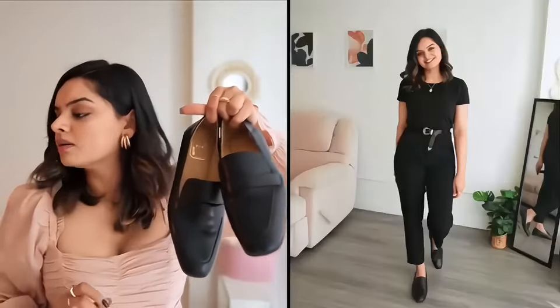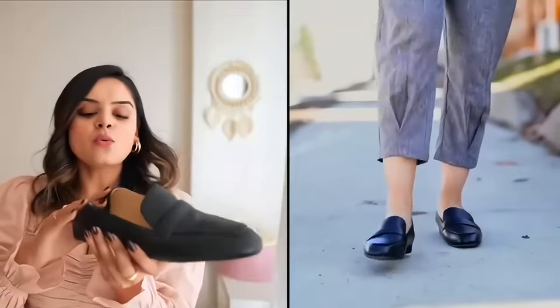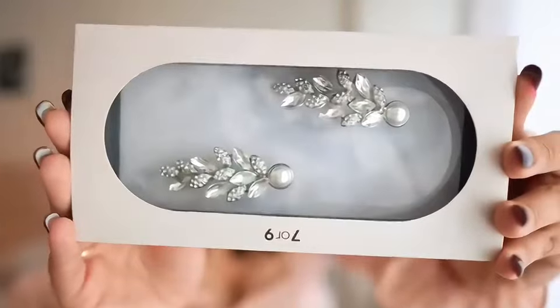These are called Black Choc Bread, which is a very interesting name for loafers. One interesting thing I realized: in case you are tired at the end of the day and you don't want anything touching the back of your feet, these can also become slip-ons.